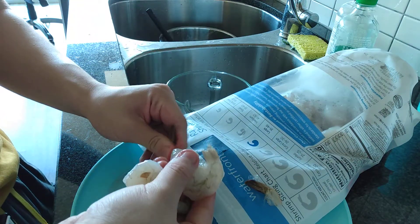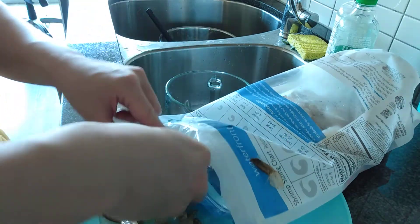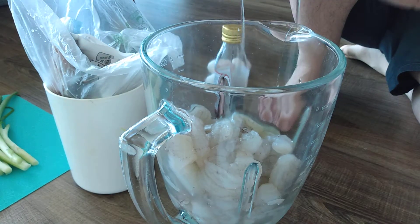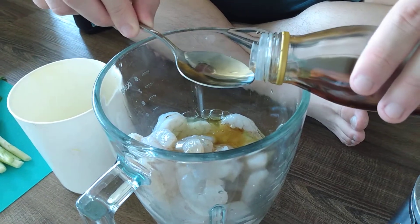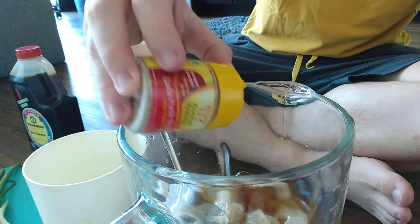Hello! Today we're going to make bakso udang, or shrimp dumpling. We start by peeling two pounds of fresh shrimp, then add three or four egg whites, four tablespoons of good sesame oil, four tablespoons of soy sauce, and a little bit of good white pepper.